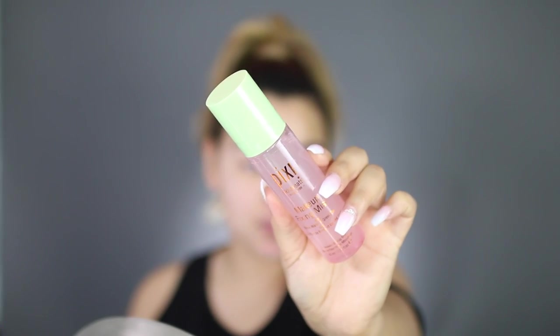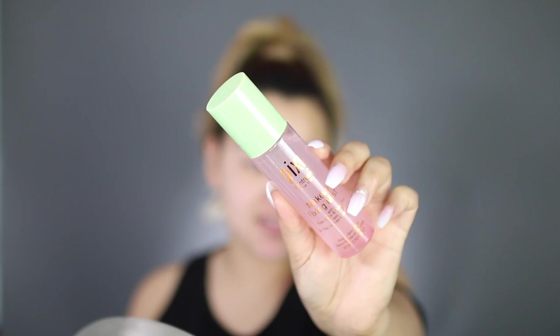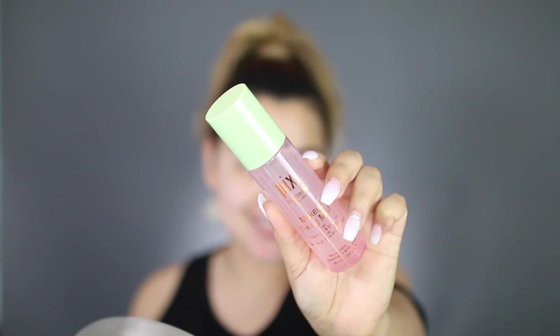Next up, I'm going to spray my face with a little bit of the Pixi Makeup Fixing Mist with Rose Water and Green Tea. I'm going to shake it up and give my face a little bit of a spray. This stuff is like so calming and so soothing — I feel so relaxed now. Don't inhale it though. I'm dying — just kidding, I'm not dying.